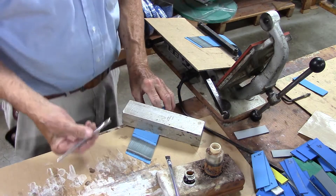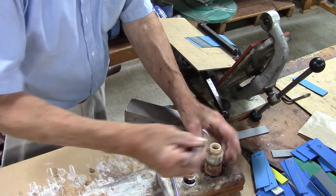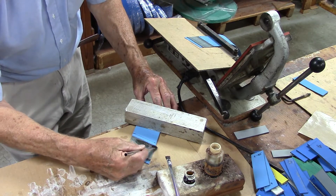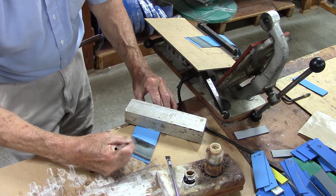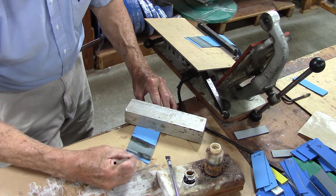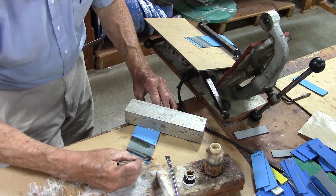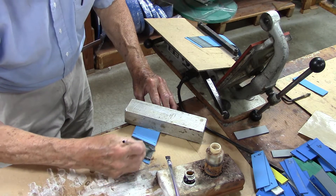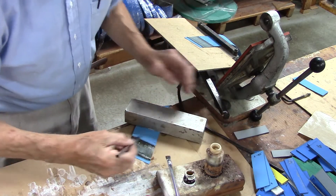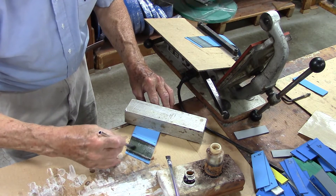First, we put Polybond A, which is a nylon solution, on the nylon only. So we'll put the nylon solution on the nylon, being very careful not to get it on the rubber part of the belt. Polybond A, which goes on the nylon — rub it in. You don't want to make it real soupy, but you want to get a good even coat. Rub it in with a circular motion.